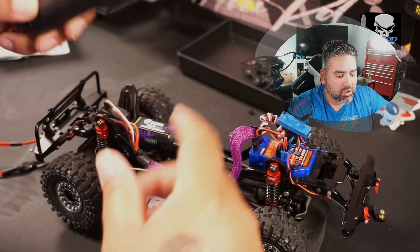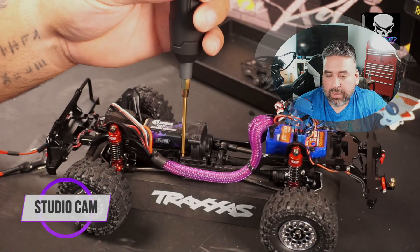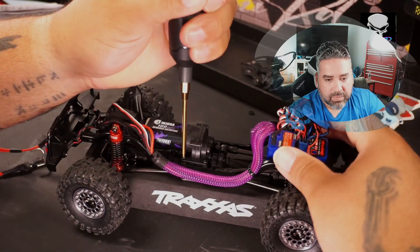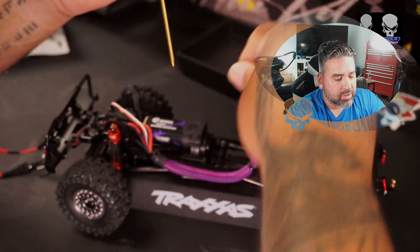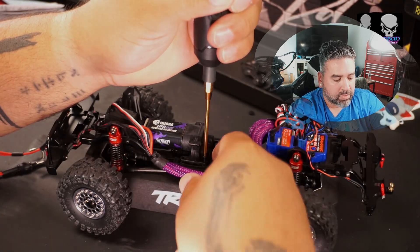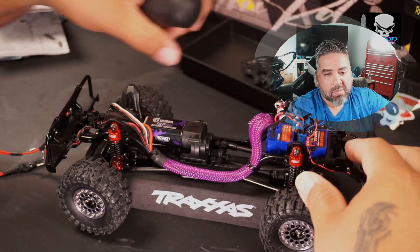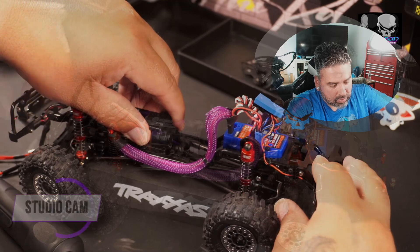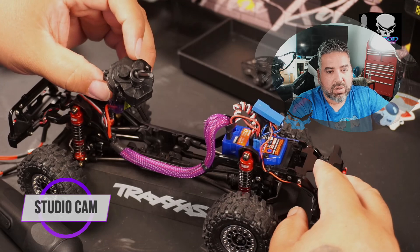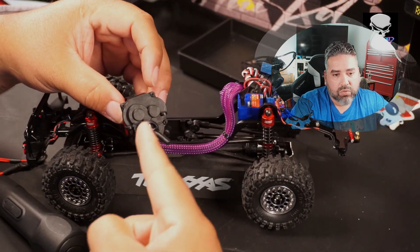If you didn't install the spacers when you put the battery tray in, don't worry about them too much. Now we're going to remove the last two screws on the transmission — one, two — and just lift the transmission slowly and slide it out of the drive shafts. As you can see, it comes out easily, and that exposes the four screws.